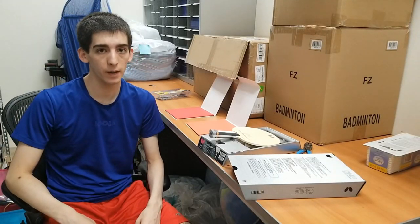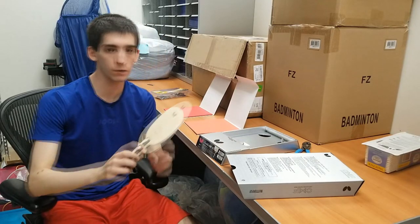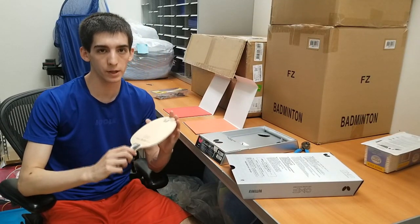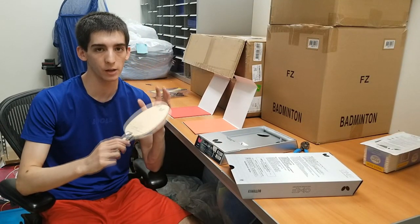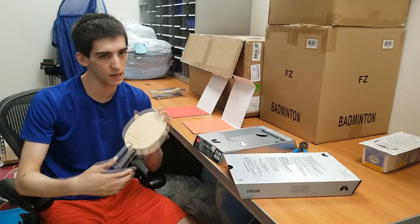Hey guys, what's going on? It's Louie Louie here and today I have a very exciting review for you guys. I'm going to be checking out Butterfly's newest blade, the Rivaldias ENF — that stands for Cellulose Nanofiber. I'm going to be trying this blade out on the table, telling you how it plays and giving you my overall thoughts on it.